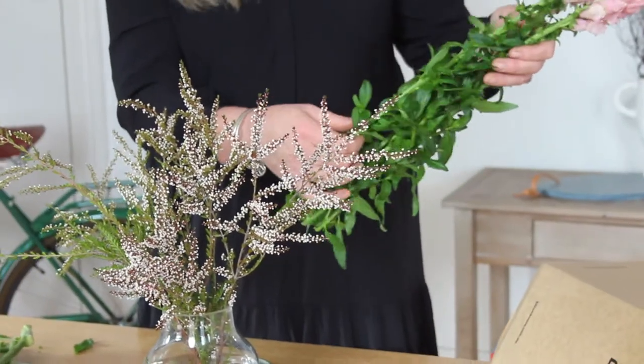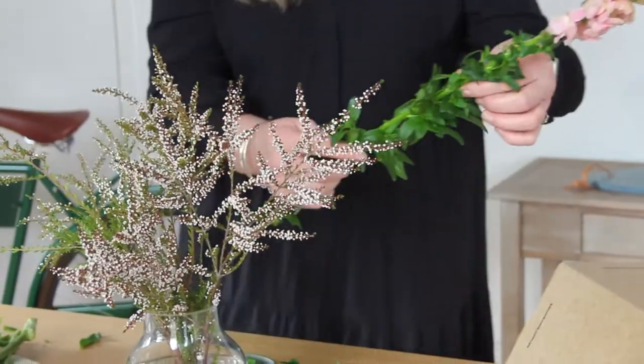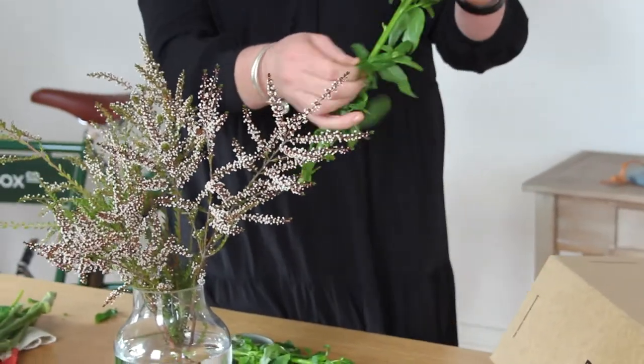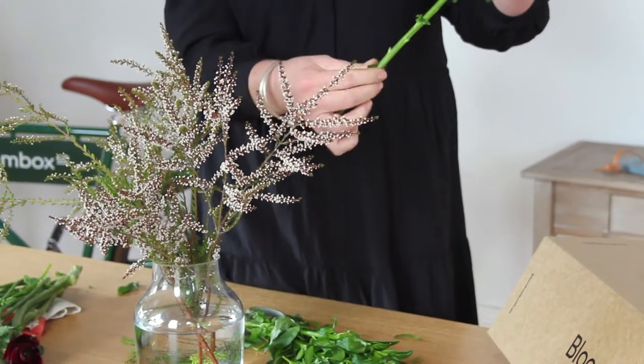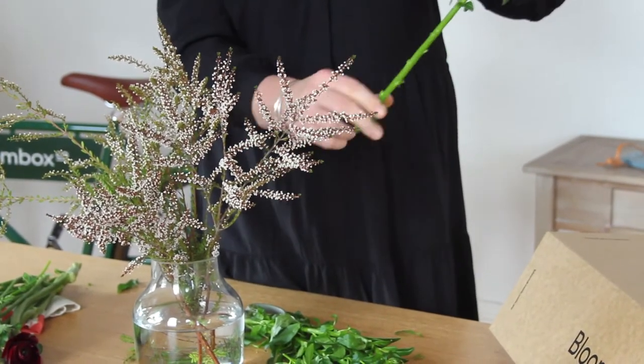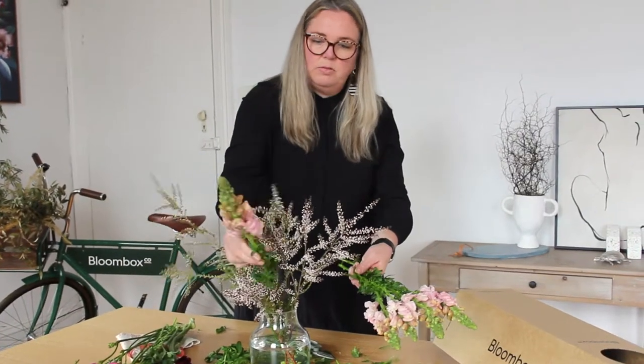The snapdragons need to be cleaned off in the lower section of the leaves. This can be done just using your hands, or by sliding your fingers down the stem to knock off any of that foliage, and then we're going to place them amongst the triptomy.